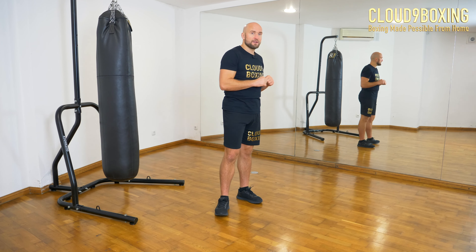Punch and step at the same time. Take your time, do it subtle, and watch yourself in the mirror. All the details stay the same — we just add a step to the punching.